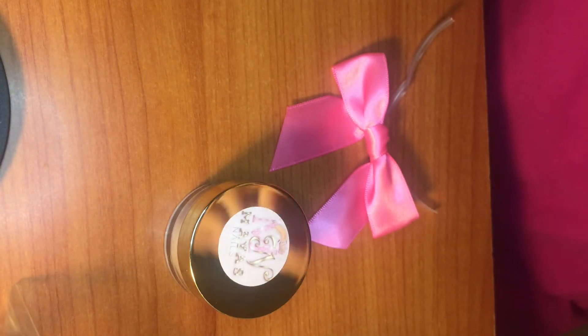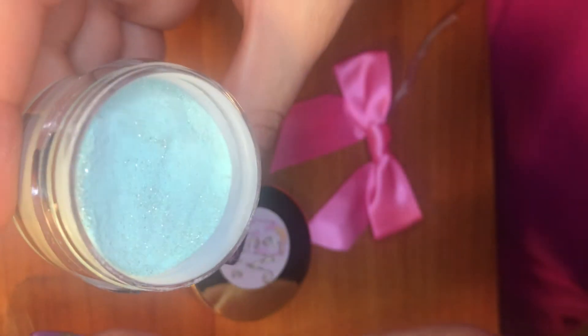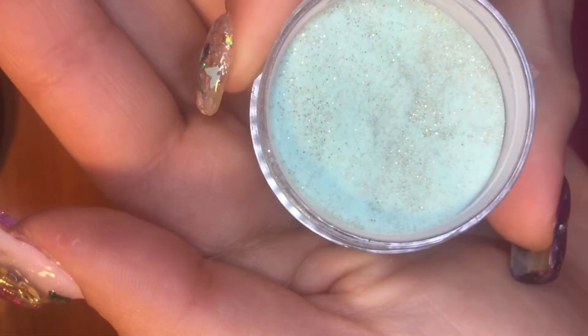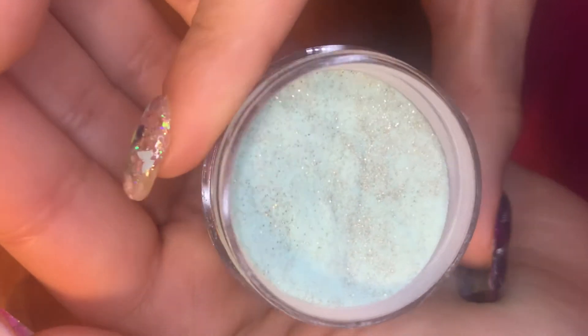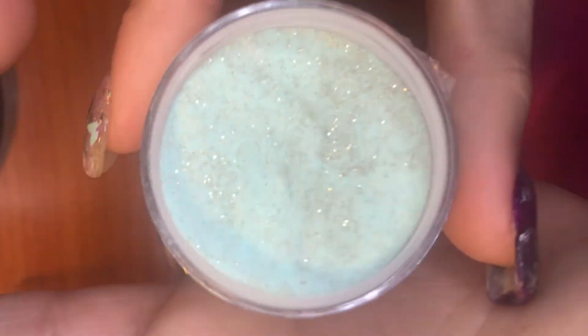Here's the next one — it has tape on it too, so I'm going to get that tape off. Oh my god, this is so pretty! This is like a teal minty color and it has iridescent white and gold shimmers. Oh my god, guys, this is so pretty! Wow — this whole collection is pastel and this one is gorgeous.